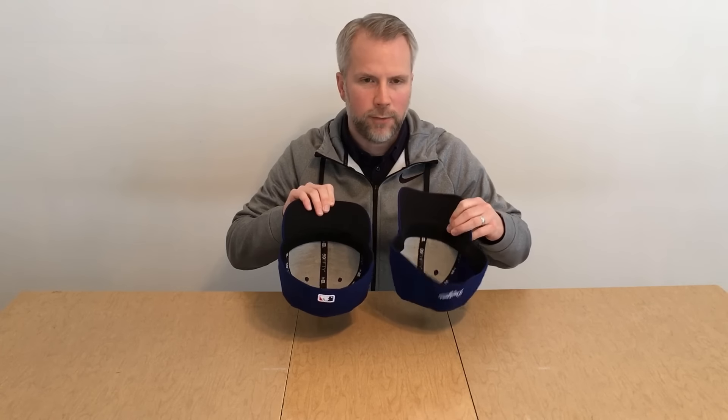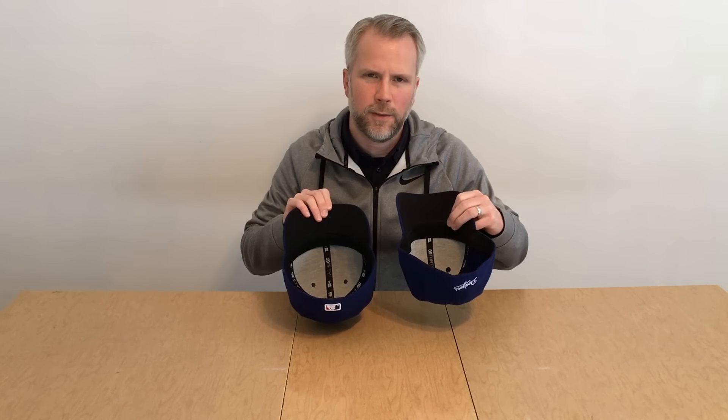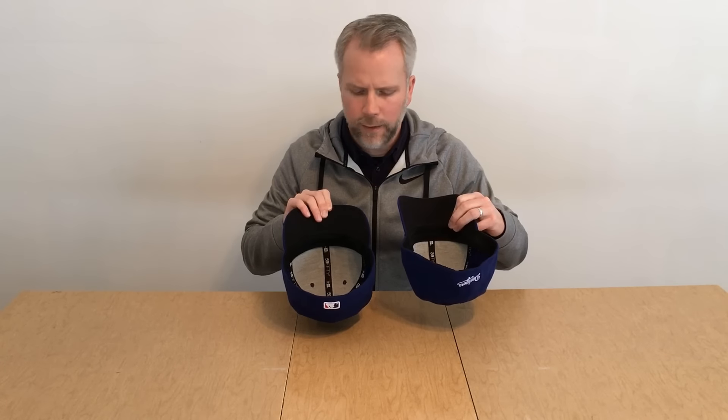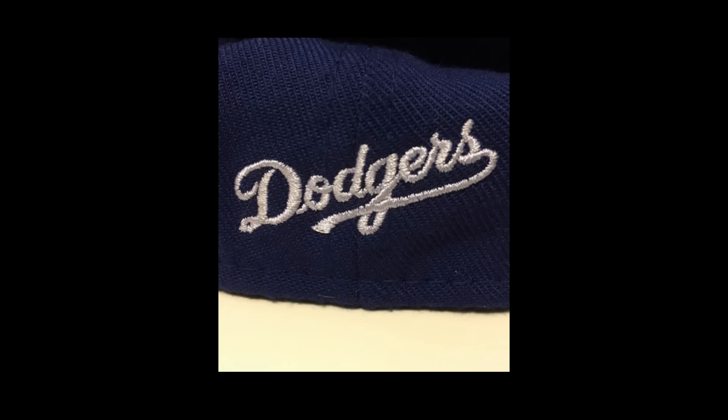Some people prefer this sweatband compared to the standard 5950, which is much more of a uniform textile and a little more rigid. However, I have noticed that the ones in the 3930 tend to be a little bit hotter for me, especially if I'm wearing it in the summer — it makes it a little uncomfortable compared to the standard 5950. Spinning around to the back of the cap, the standard on-field caps always have the MLB logo, while with this 3930, most have a branded wordmark of the team — you can see the Dodgers here on the back — and I have not seen one yet with the MLB logo on it.